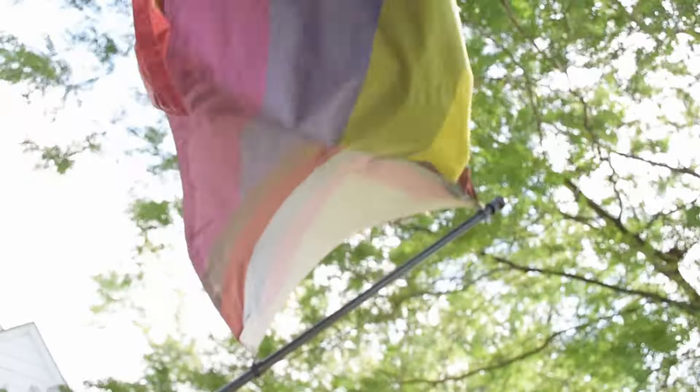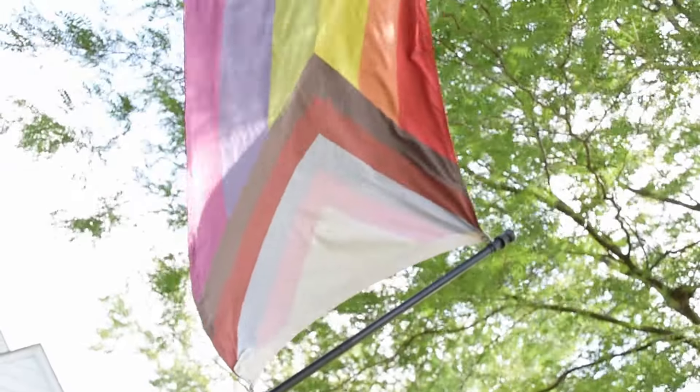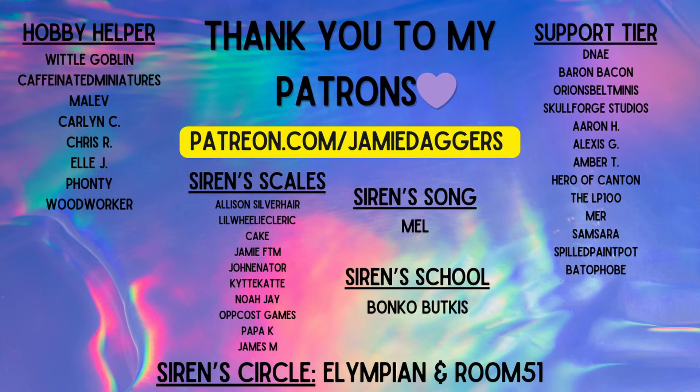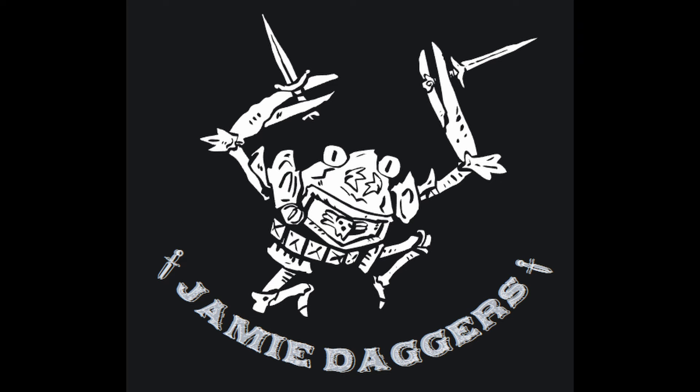Thank you so much for your time and support today. Let's continue to work together to help make this hobby a more welcoming one. And don't forget of course to go out there and make marks. Thank you as always to my patrons, without whom I could not do this as a job — you guys make this happen. And thanks to you, viewer. Don't forget to like and subscribe on your way out to keep seeing cool videos like this from me. Thanks so much.